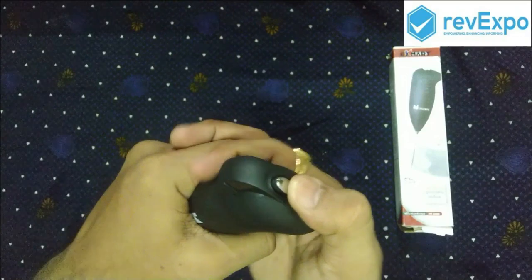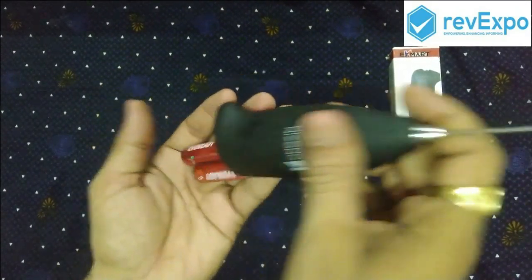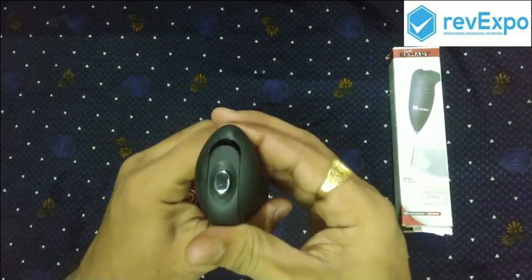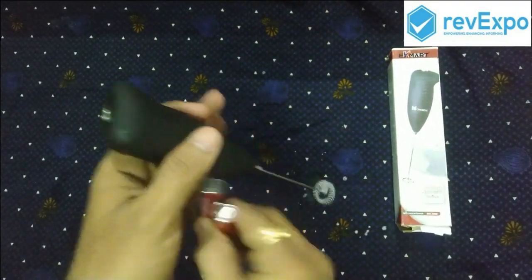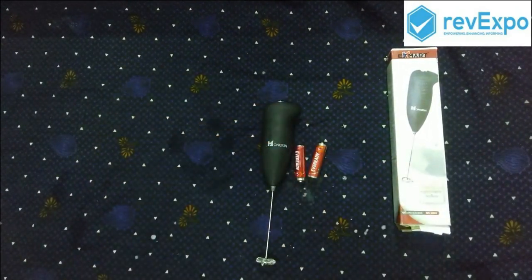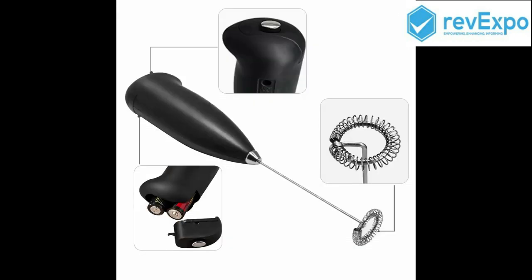Next, to save the battery after use, you can remove the batteries from the blender. Whenever required you can put them back and use it, to provide long battery life. The blender is 21 cm long and 2 cm wide. These are the contents we received in this package.